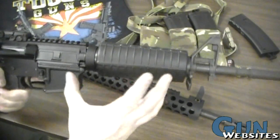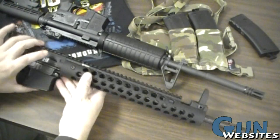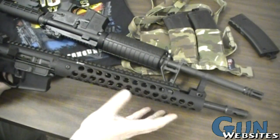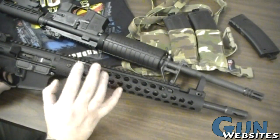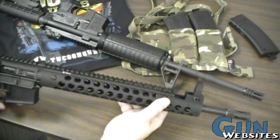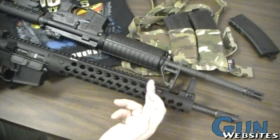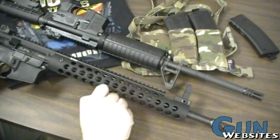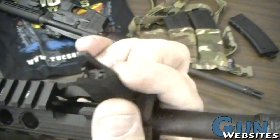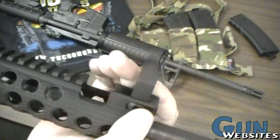Now let's look at the alternative: the free-float handguard. There are many different styles of free float, and Troy is widely considered among the best — they listen to their shooters and respond with new designs. A key difference with the Troy setup is the front sight is just a sight — it literally only flips up when needed and flips down into the rail when not. It does one job. It doesn't also serve as a gas block.